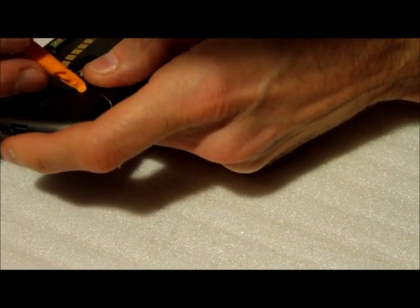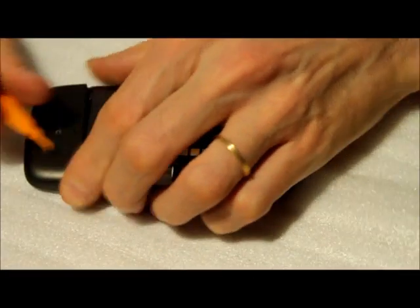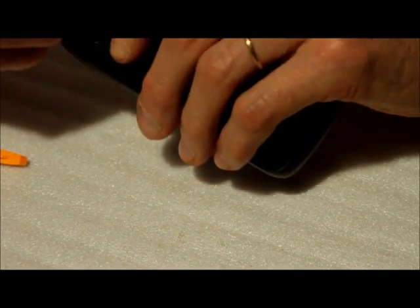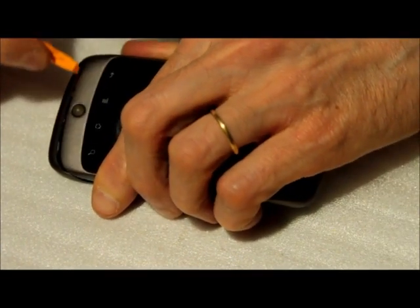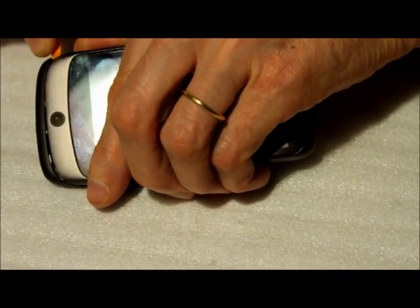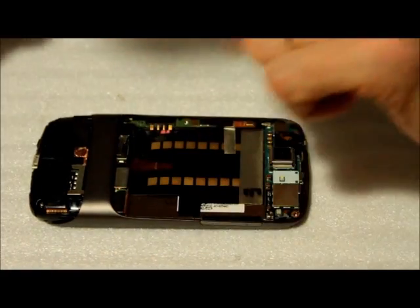Apparently there's a latch right here, but it seems a little bit more difficult. It finally came off though.